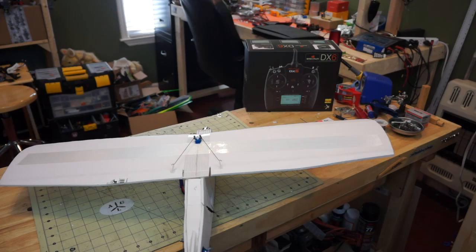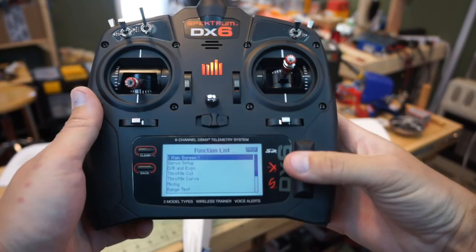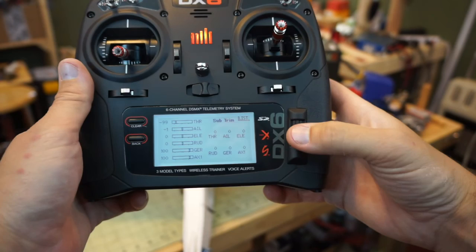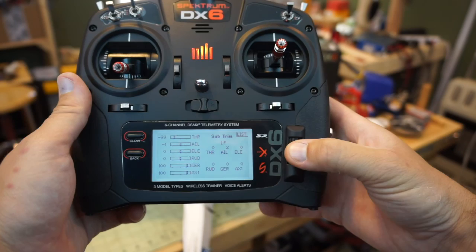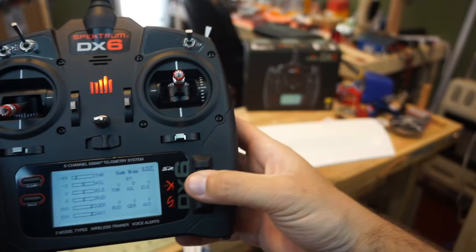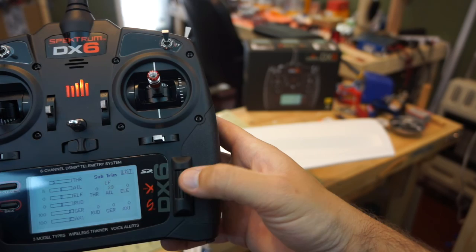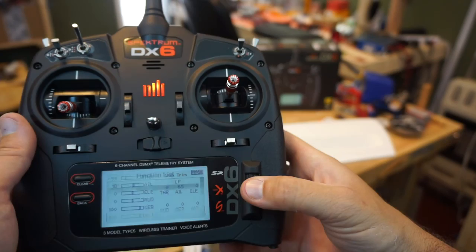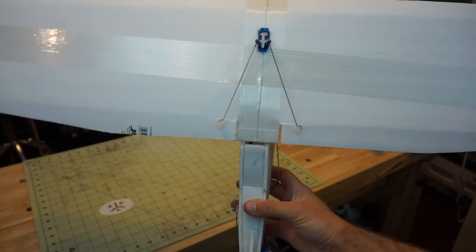We depress the scroll wheel, go to Servo Setup again, highlight Travel, go over one to Sub-Trim, select it, go to the Aileron channel, and scroll it to raise or lower the left aileron. Since we have only one servo, we keep rolling it over until the servo looks centered. We go back out to the main menu and now the servo is far more centered than it was before.